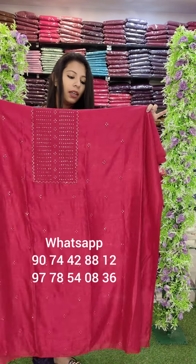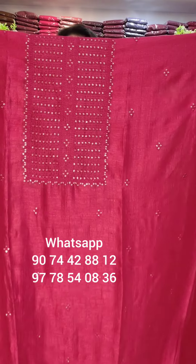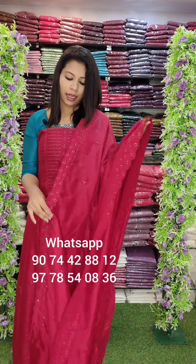Next one: Vijitra Silica Fabric. This is a cutwork embroidery pattern in a red tone, embroidery style with sequins pattern. The top is in the same color with a sequins lining pattern. Bottom lining is attached. Rate: 1490 with free shipping.